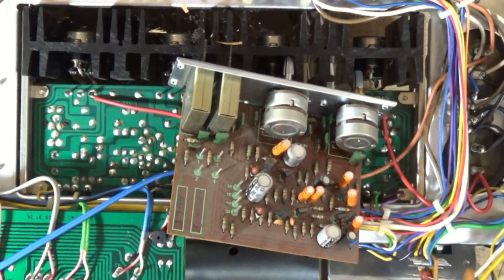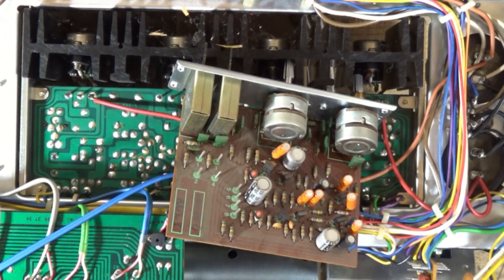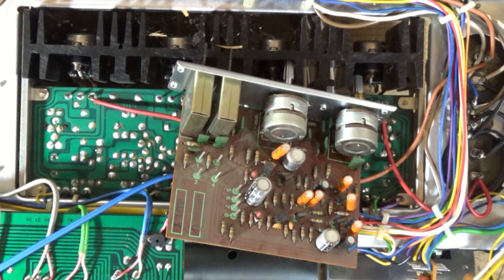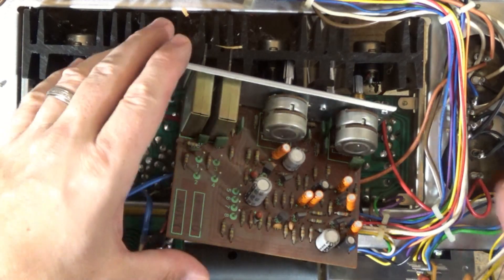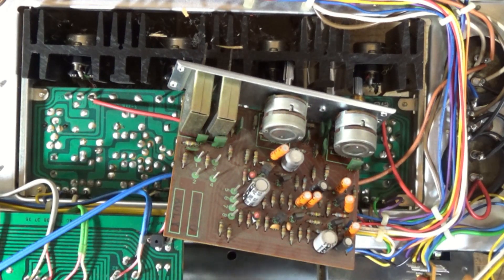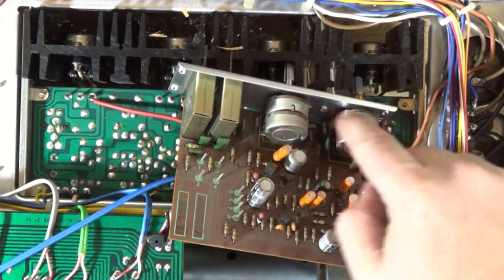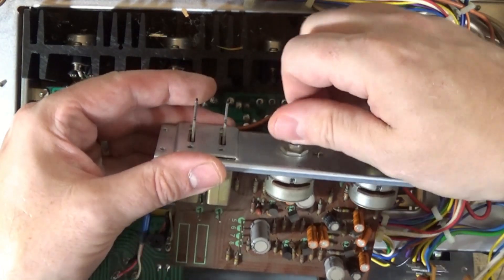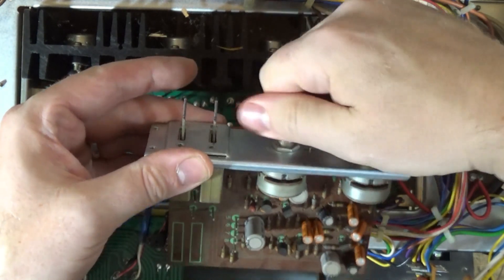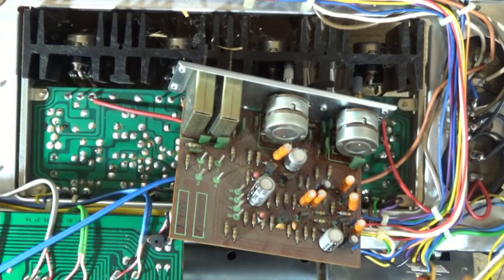The 2SA726s are going to be replaced with KSA992s, and the 2SC1344s are going to be replaced with KSC1845s. I haven't pulled down the service manual yet to look at the tantalum caps — I'll do that after I replace these transistors. I have gone one pass on the potentiometers with WD-40 contact cleaner, and then I'll treat with some fader lube. Let me jump into replacing those transistors.